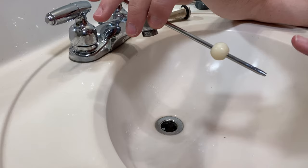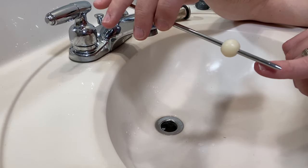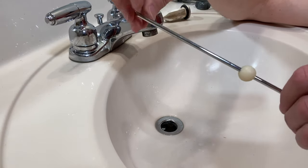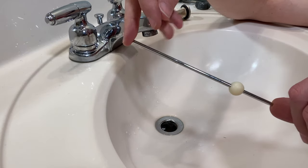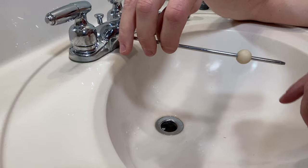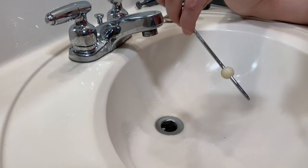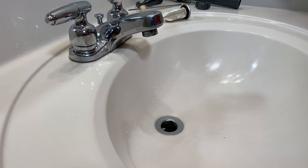If you have a failure, you might see corrosion or the end of the pivot rod broken off. You can pick up these pivot rods — there's kind of universal sizing — on Amazon or at your home improvement shop. I'll put some links to replacement parts in the description so you can see what you might need to order.